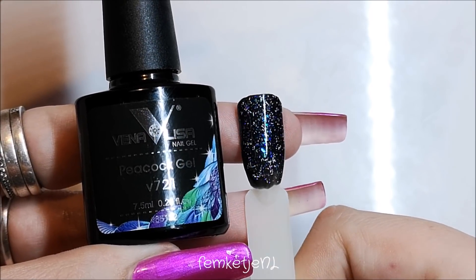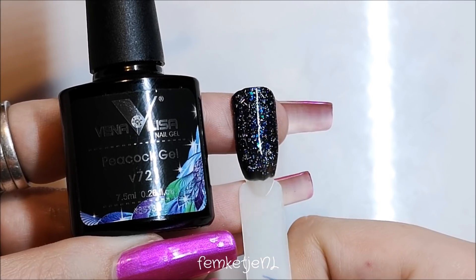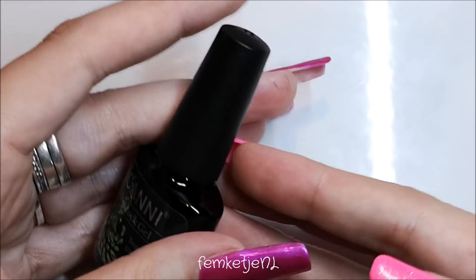That is what 721 looks like — it is really beautiful. I would love to try this one on top of a blue or teal tone just to see what it looks like, but for now I'm swatching them all on black.